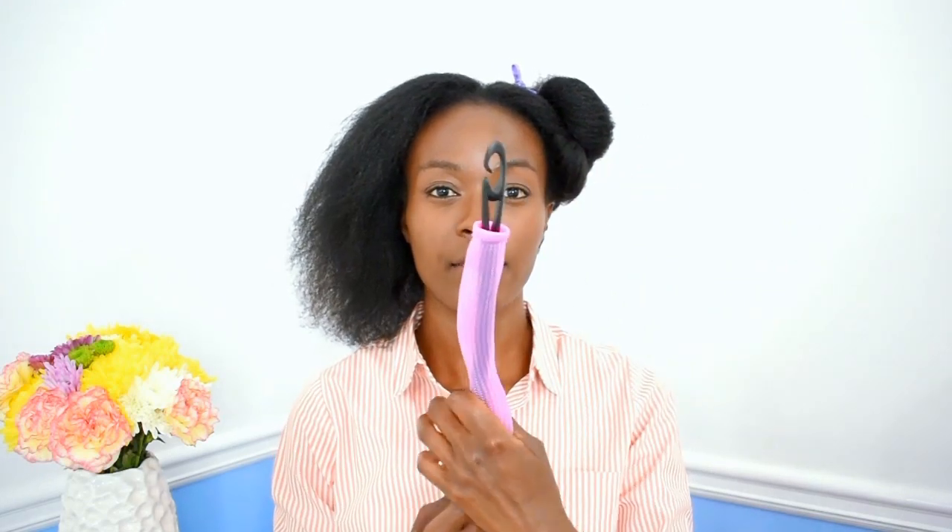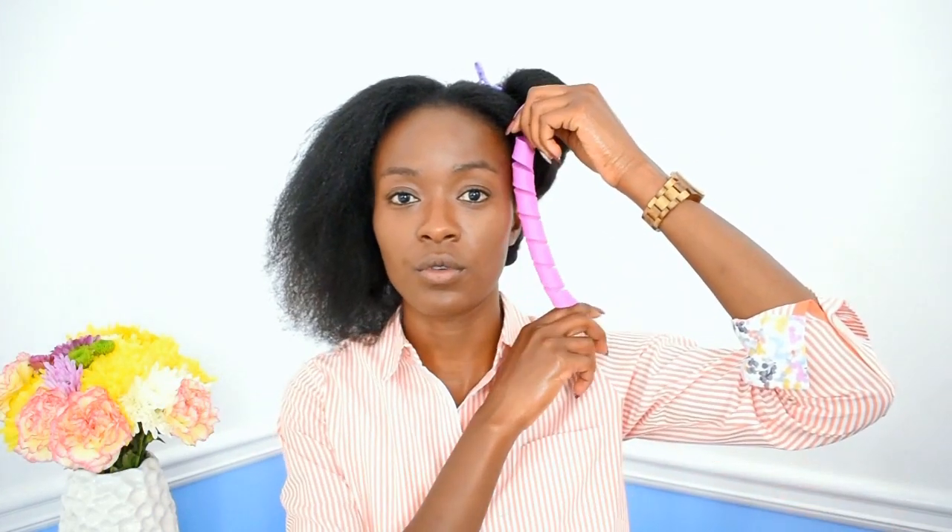For those who don't know what curl formers are, you stick your hook through here and then you pull your hair through — that's the general concept. What I don't like about curl formers is once you pull your hair through, you have this dangling tentacle on the side of your head and they're very difficult to sleep in. So I decided to curl my hair a little bit differently and more sleep-friendly because I want to sleep comfortably overnight.